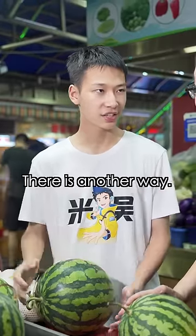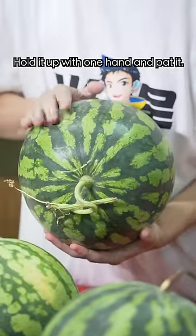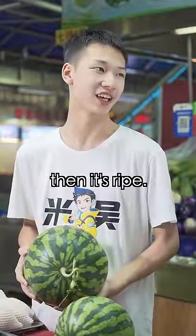I just can't tell! That's alright, there is another way. Fold it up with one hand and pat it. If the vibration is transmitted to the hand and shakes your hand, then it's ripe.